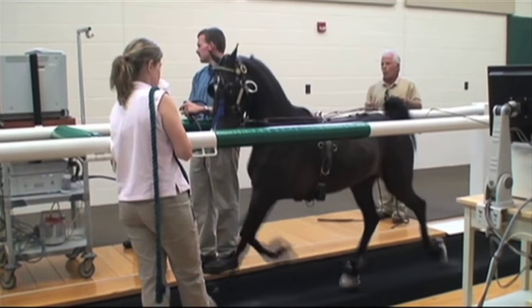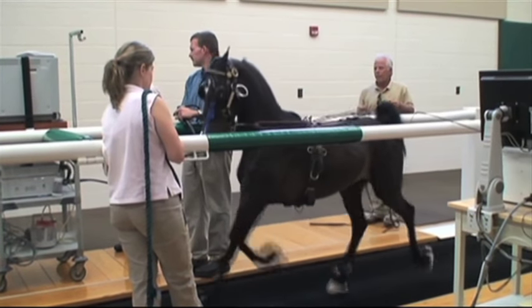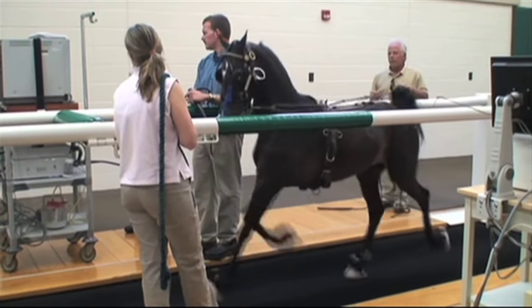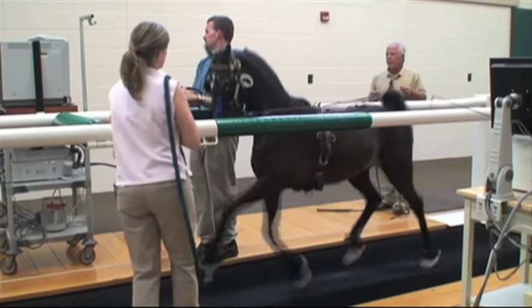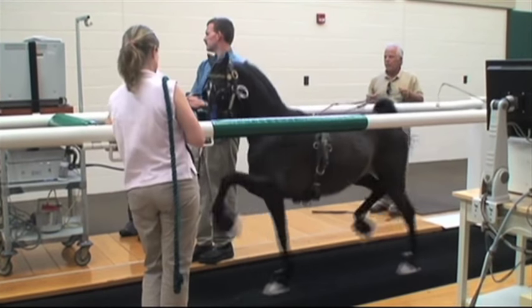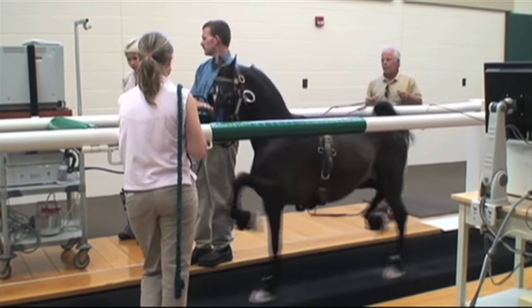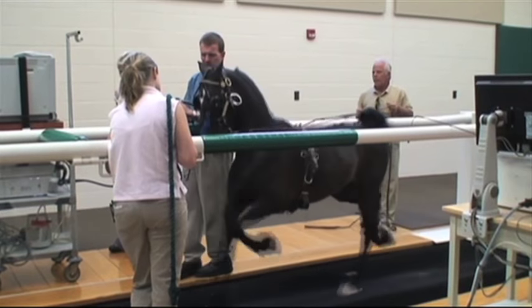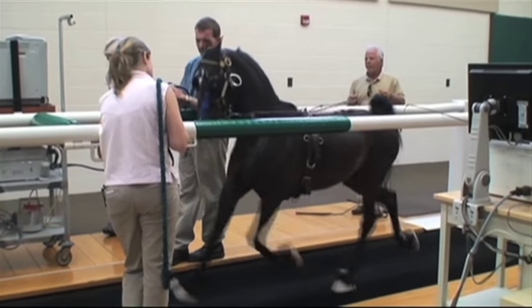This is a hackney show pony being examined. The trainer is using a set of long lines to place the pony's head and neck in the same position that it normally is during competition. The proper head and neck position, or collection, is necessary to accurately diagnose upper airway abnormalities in breeds that show with this type of head carriage.